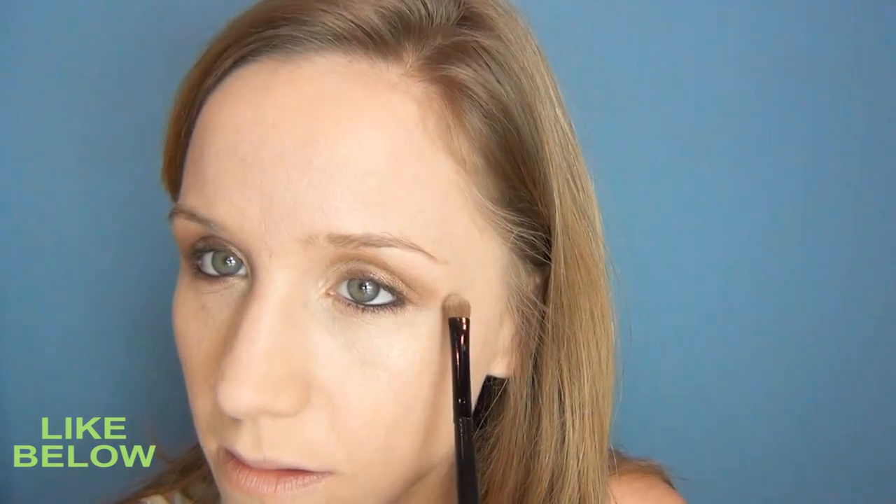Going along the upper lash line, just taking a little bit of that liner right along the top of my lash line, really tight against it. I'm going to take some of that light shadow again and highlight underneath the eyes just a little bit. And back in that cream color, I'm just going to go underneath the brow.